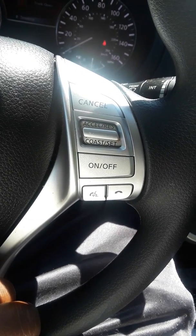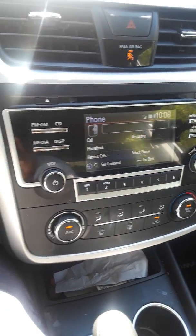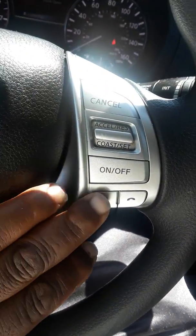Available voice commands after the beep are: call, phone book, recent calls, messaging, or select phone. Pretty standard.